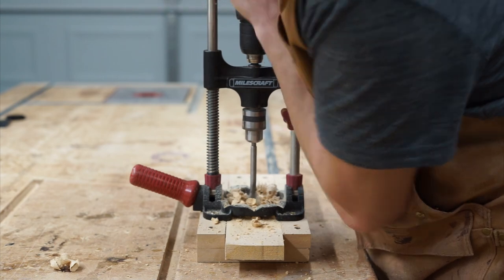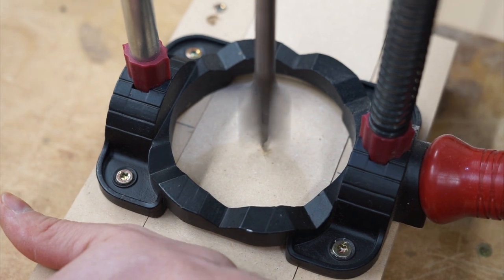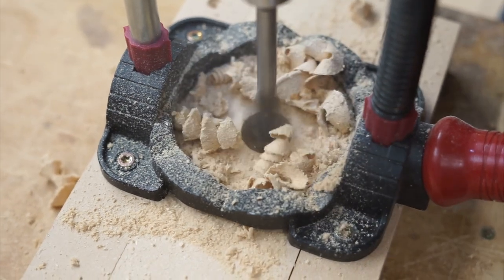As you'll see later on in the video, we wound up modifying this design slightly and adding a really cool feature. Using this method was pretty inefficient, so we actually wound up investing in a drill press throughout the course of this build.